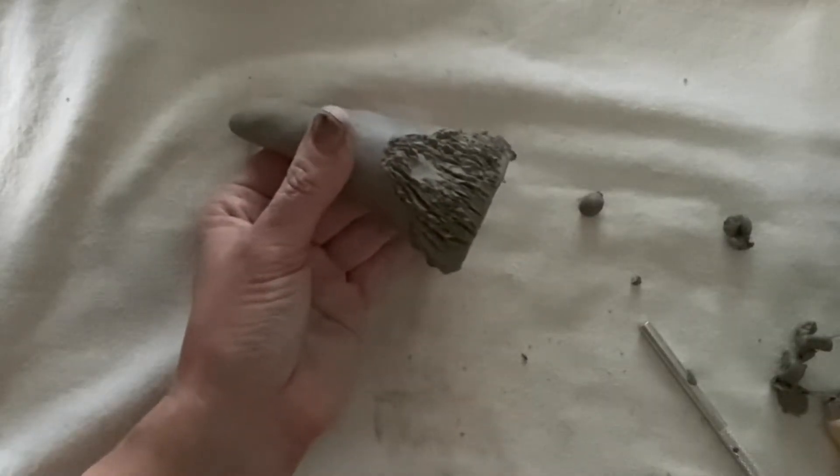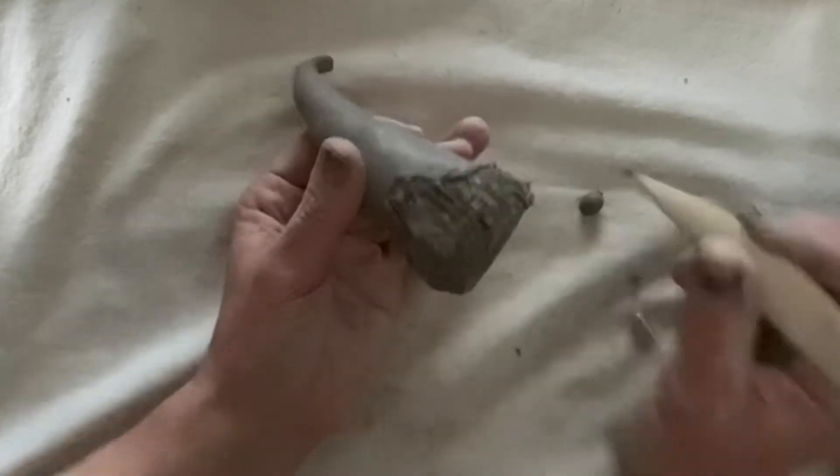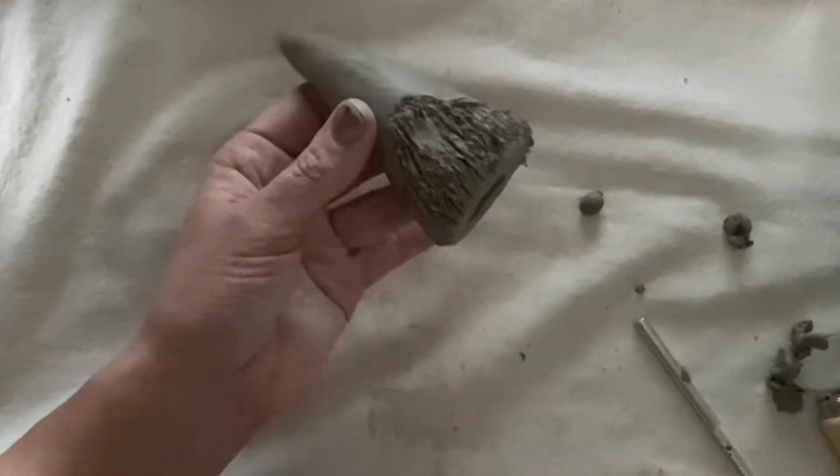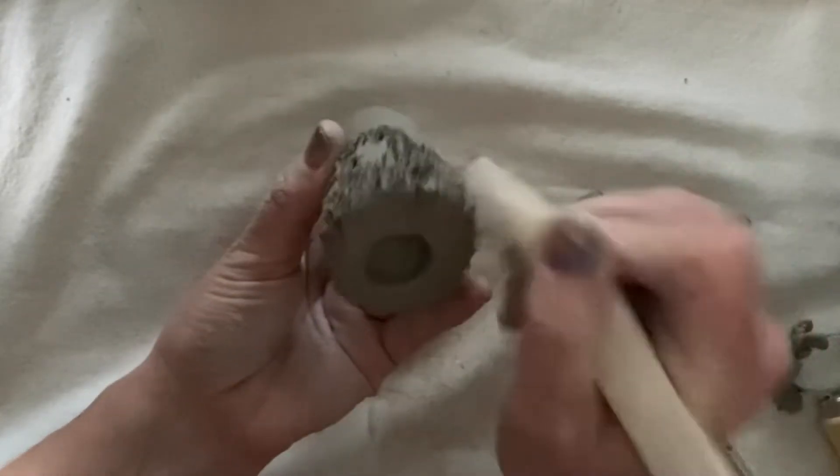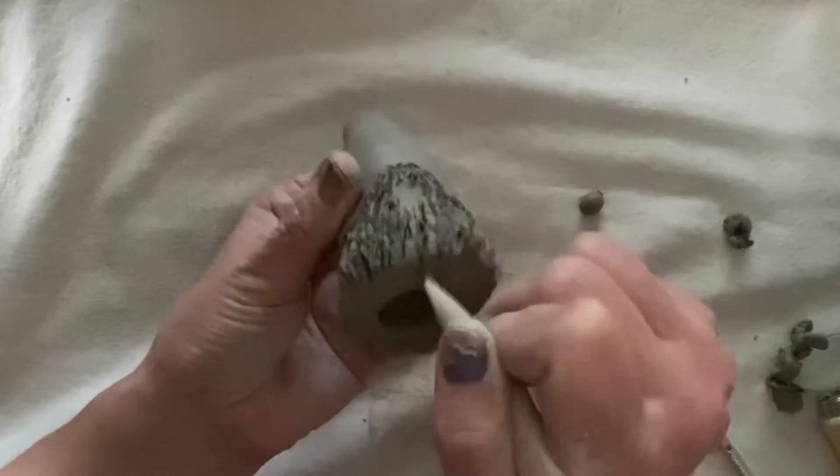He's really starting to get that rough look now. And just to give him a bit more texture at the bottom, to give a little bit more of that 3D effect, I like to just go in from the very bottom and just scratch outwards.